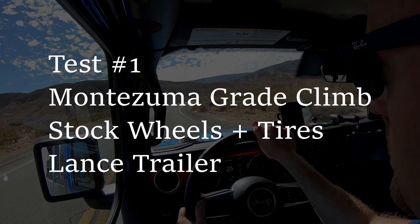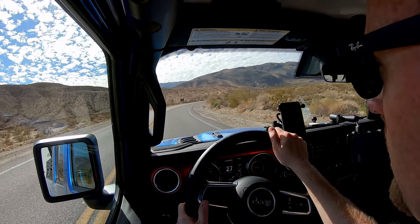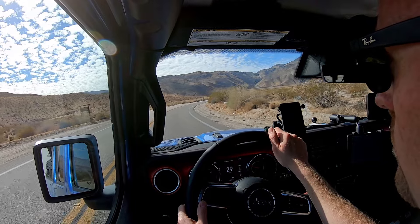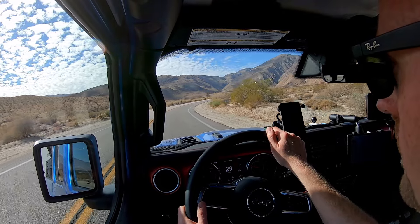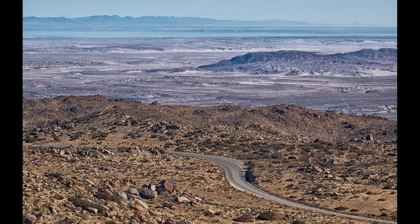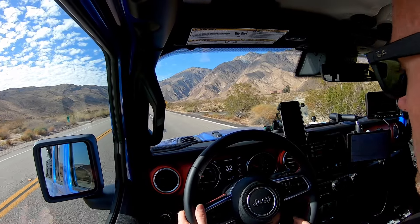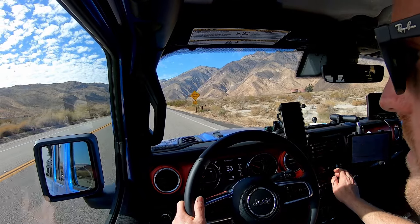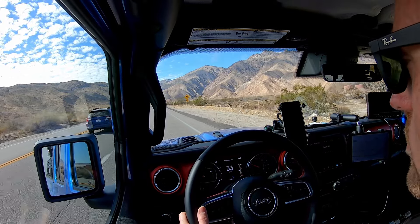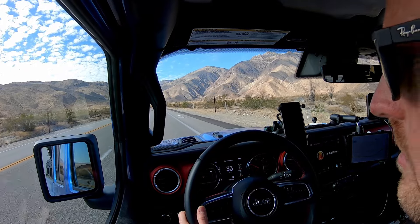We're starting up the grade from Anza Borrego from the desert floor at around 1,200 feet above sea level, climbing a steep grade averaging four to six percent — sometimes up to seven percent — all the way up to around 4,200 feet in Ranchita, California. I'm turning on all my gauges on the Uconnect screen — transmission temperature, engine temperature, oil temperature. Outside it's around 78 degrees, so pretty moderate temperature. I'm not going to try to be a speed demon since I know what I'm towing with.